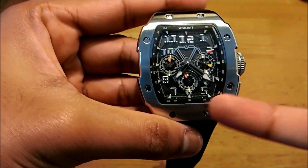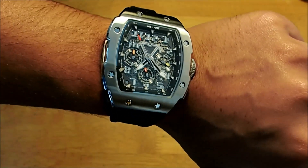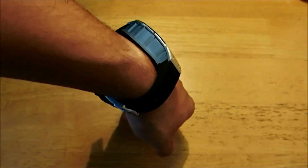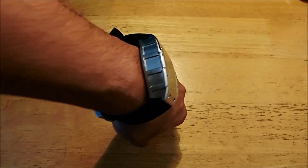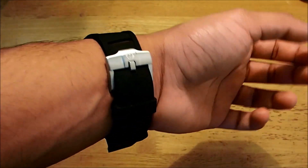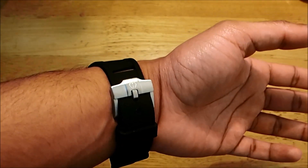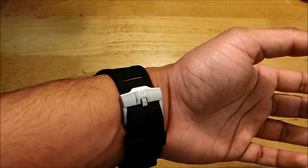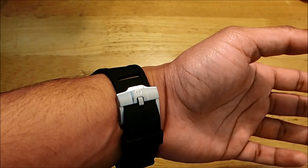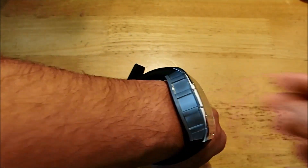You have the tachymeter on the outer index. Let's see how this watch looks on the wrist. You do have the curved bezel with the tonneau casing, so of course it sits well on the wrist. I am using the second to last hole — I do have a small wrist as I keep saying in all my videos. So if you have a smaller wrist you have one spare hole; if your wrist is smaller than 17 centimetres in circumference, this may not be the best watch for you.